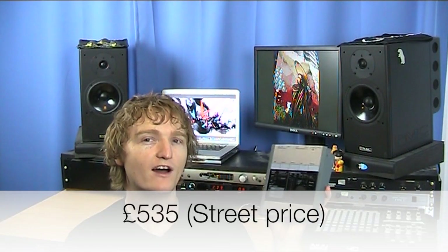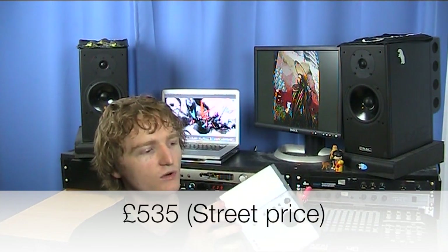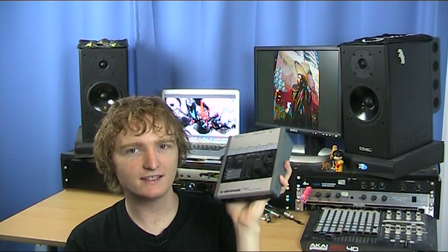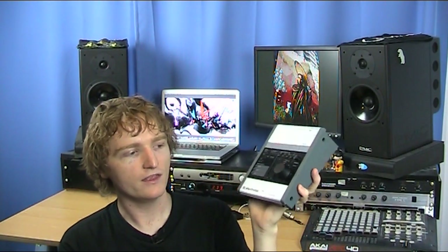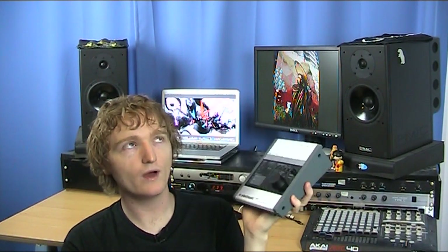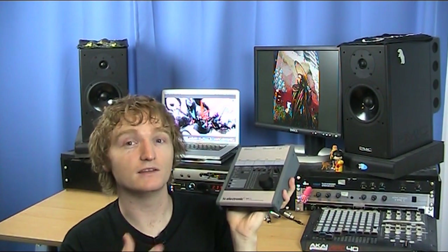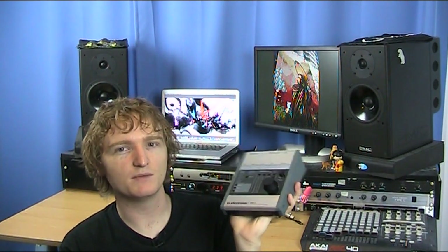The BMC-2 currently retails for about £535 and it's a very good unit. As for how the DAC sounds — the important part — I put it up against my UA101 Edirol, which has a pretty standard DAC typical of most cheaper audio interfaces. I have to say the BMC-2 was definitely superior. There was more detail in the high end specifically, which is really where it shone.